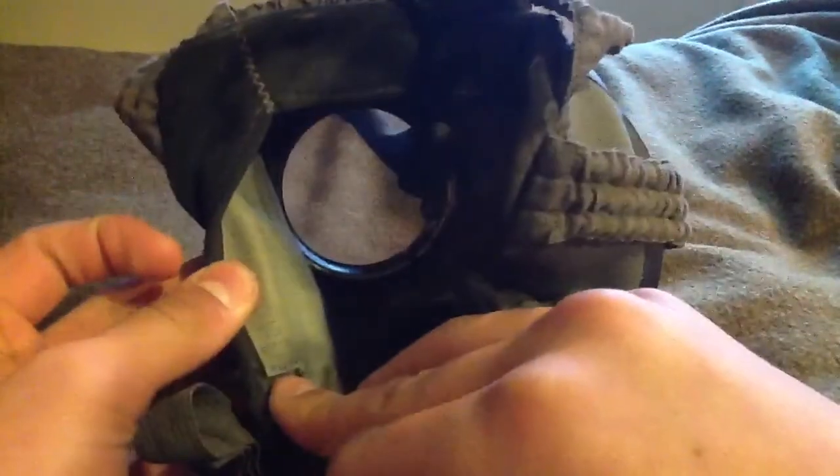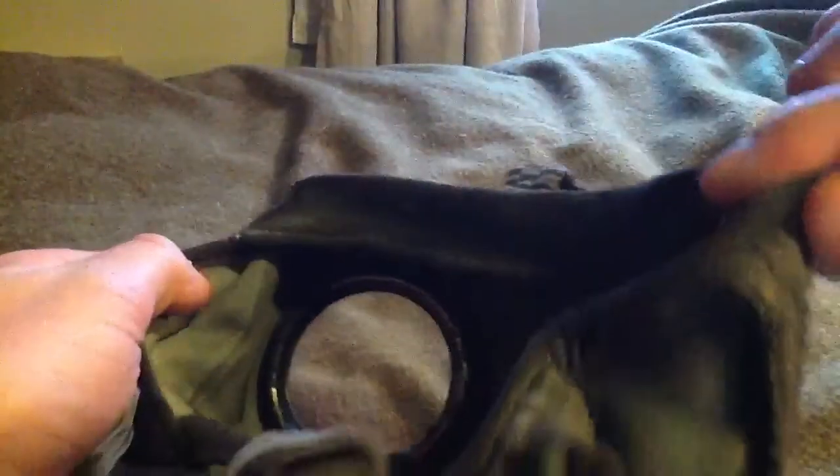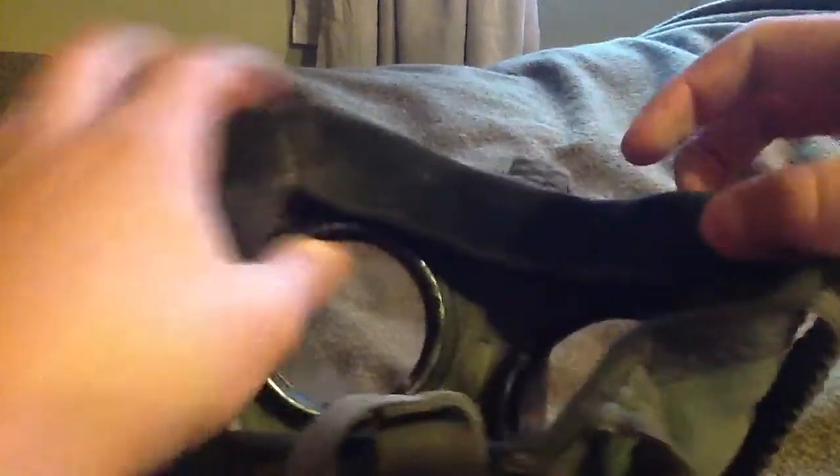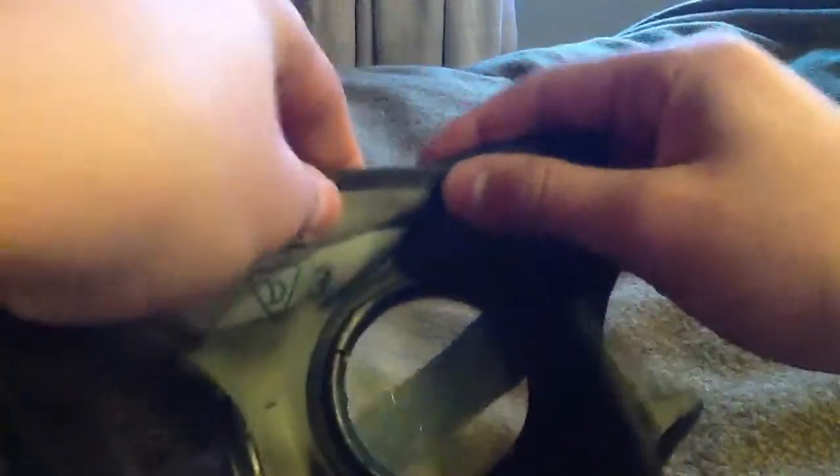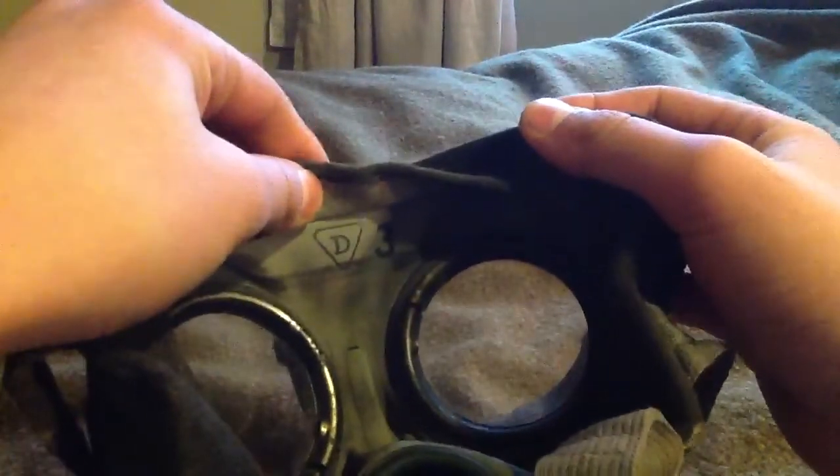It has a German stamp with the eagle, and there are some more numbers on the side. It also shows size three, which is the smallest size. It was made by Draeger, and there's a large key marking as well.